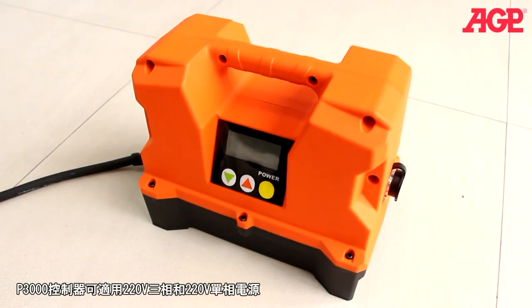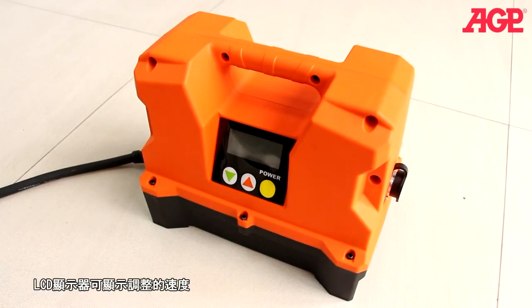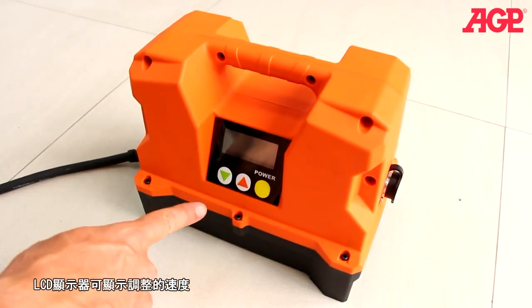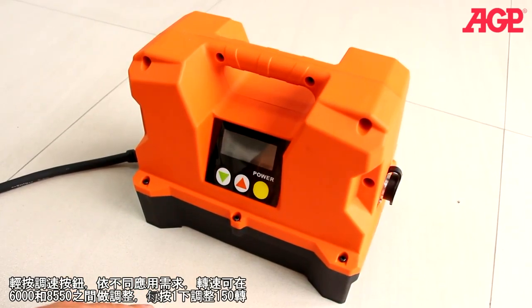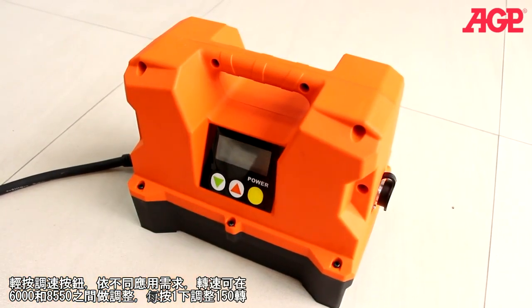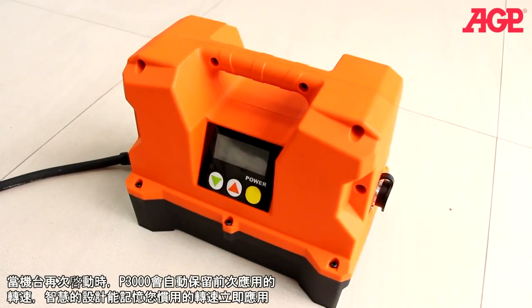The power converter is designed to operate on both 220-volt three-phase and 220-volt single-phase supply. It has an LCD display screen showing the speed setting, and adjusts from 6,000 to 8,550 RPM by pressing the buttons up or down in increments of 150. It remembers the speed setting from the last time it was turned on.